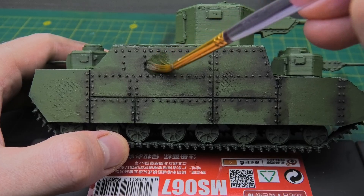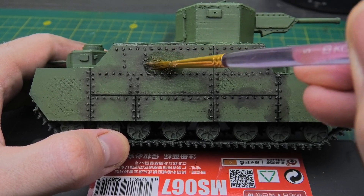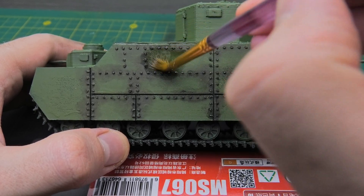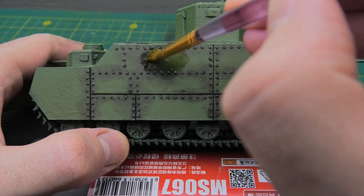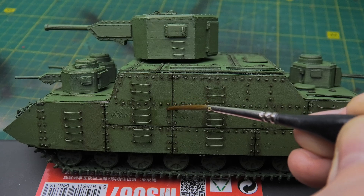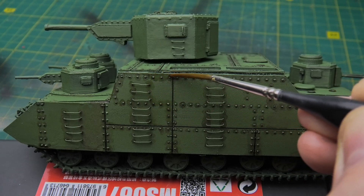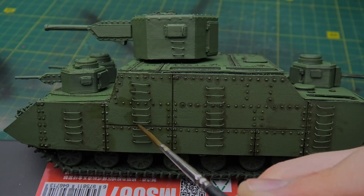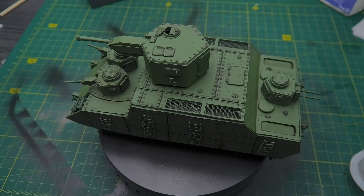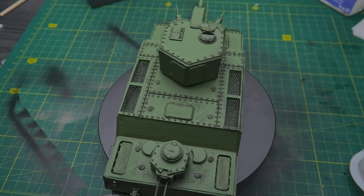The next stage involved washing. My first attempt didn't go well – the black paint I used on a previous model was expired, and I had to put in some effort to fix the situation. But then I used my favorite Vandyke brown paint. It dissolved wonderfully even after drying and was perfect for highlighting small details, blending beautifully with the tank's green color. Each rivet and corner gained subtle shadowing, adding depth and dimension to the model.